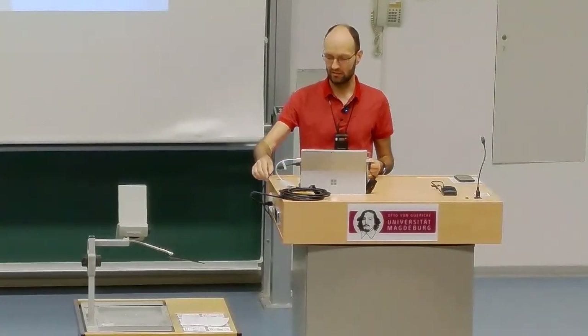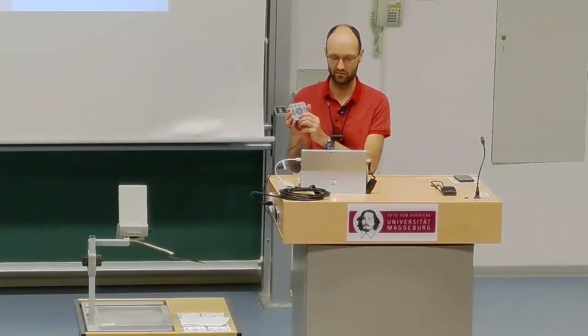This camera goes via a USB cable into my laptop, so the only thing you need to connect is a USB cable. This white HDMI adapter brings the output to the projector.